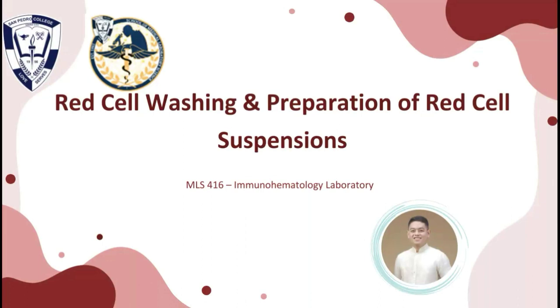Washing of red cells is sometimes performed to reduce allergic reactions due to contaminating plasma proteins, or to reduce the concentration of potassium accumulating in the supernatant of the red cells during storage, as an alternative to transfusion of fresher red cells in patients at risk of hyperkalemia. There are a variety of methods for washing red cells, and laboratory data suggests that variables such as age of red cell before washing, washing method and solution, storage medium, and the length of storage time after washing can all affect the final red cell quality.